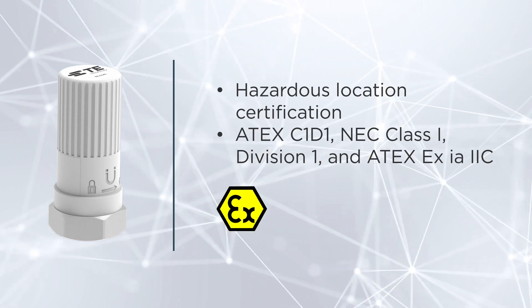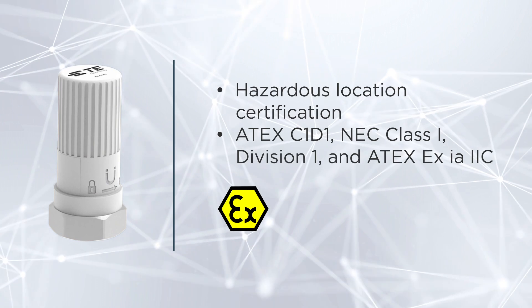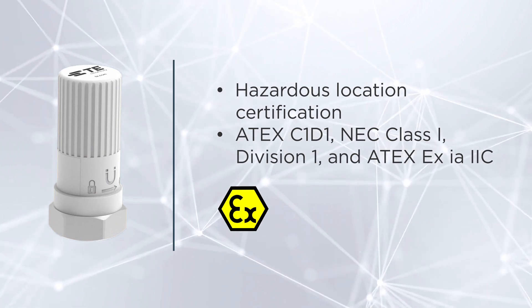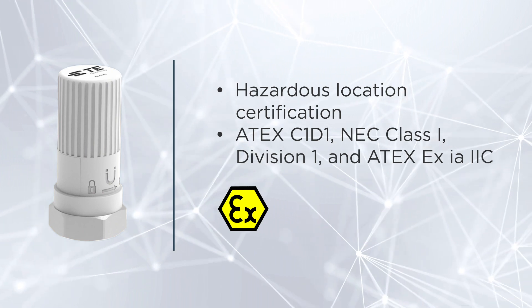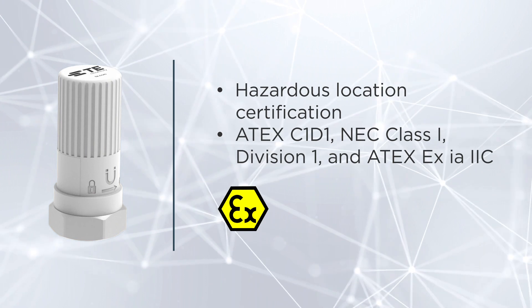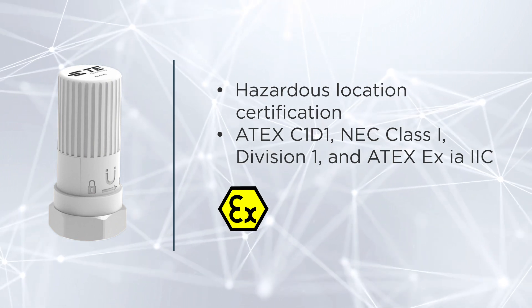Safety is paramount, especially when operating in hazardous or high-risk environments. These wireless vibration sensors adhere to some of the most stringent safety certifications in the industry, including Atex C1-D1, NEC Class I Division I, and Atex EX-IA2C.